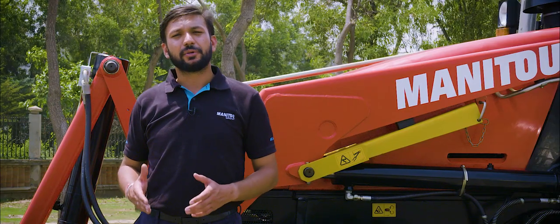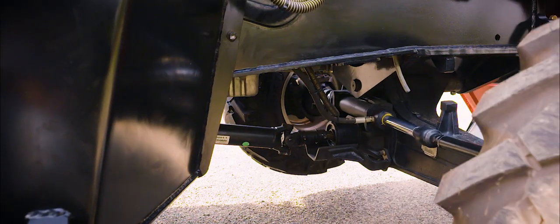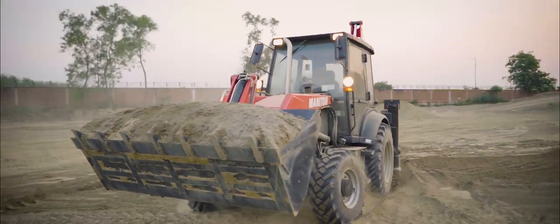The TLB818S Backhoe Loader has excellent maneuverability with a 16-degree oscillating front axle that gives maximum contact with the ground, especially on rough and uneven surfaces.